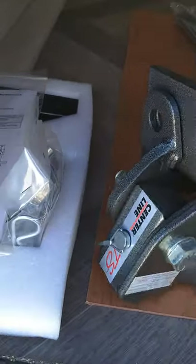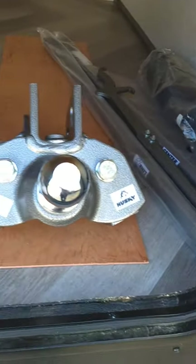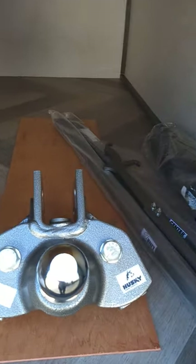This is your hitch — it's a Husky Centerline with built-in sway control. We'll show you how it works when you pick up your trailer, but you can also go to the Husky Centerline site and look at their video.